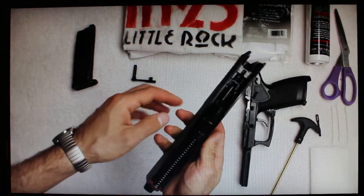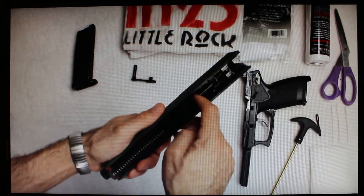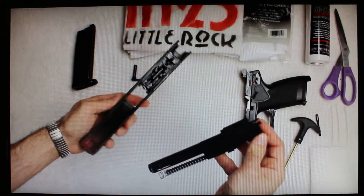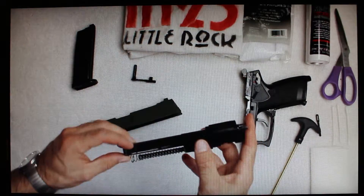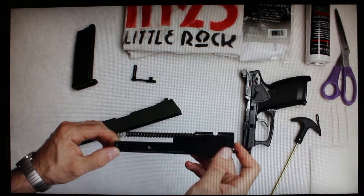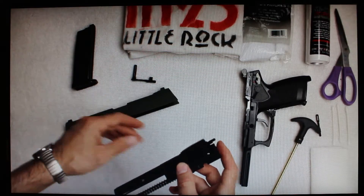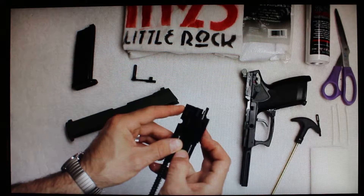To further disassemble, we want to take the barrel assembly out. All we do is push it forward and lift up slightly, and you'll see that we can disengage it from the inside. We're left with our slide and barrel and hop-up unit. I keep these metal parts well lubed with silicone — they're not moving around but I just want to make sure they don't rust.